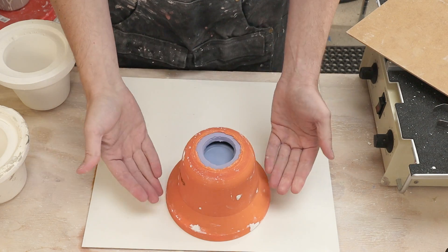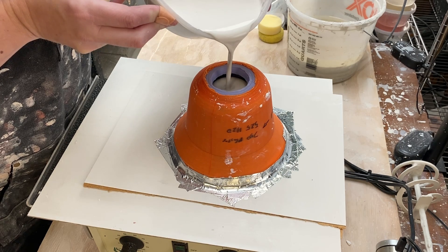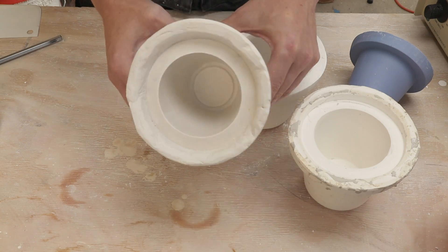Hi, I'm Kent. Let's see if we can dial in my plaster skills and get rid of a few more bubbles. In my last video I tried a few different things to get some more bubbles out of my plaster casts for my slip casting.